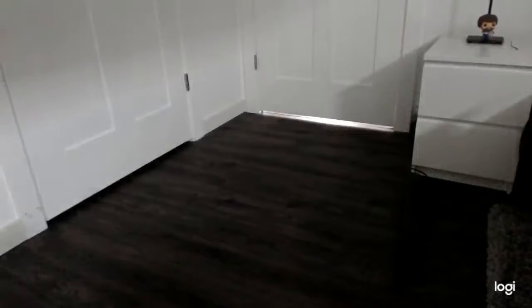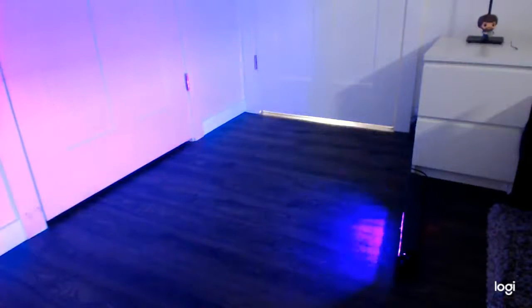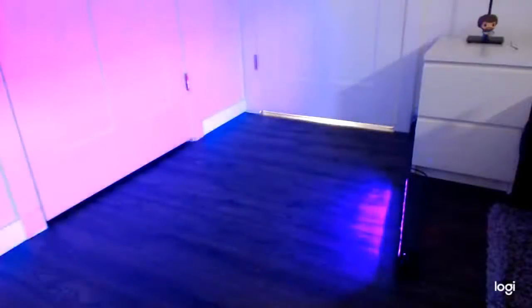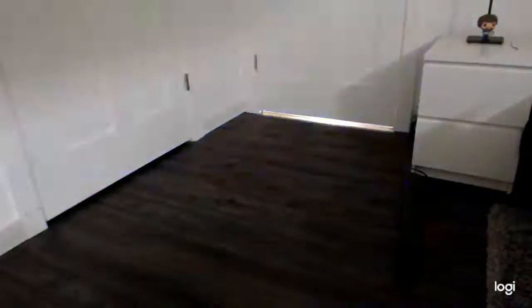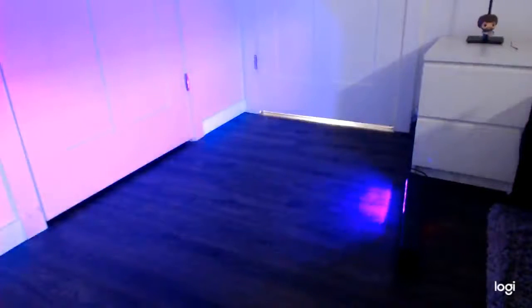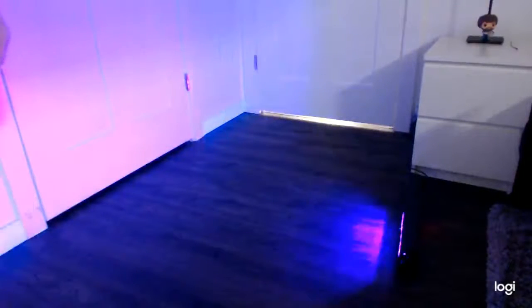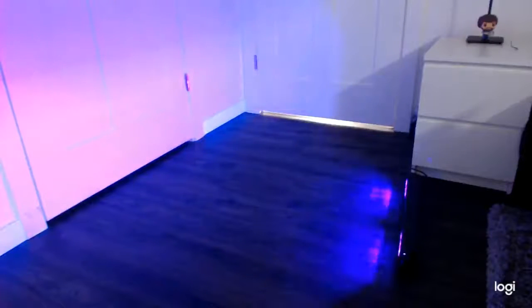I have set up the light, and with the remote control, I can turn it on, and I can adjust the different settings of it, including a flow, or a fade, a jump, or a strobing effect. And it seems to work very well. It's sort of loud, which I didn't expect. It does make a little bit of noise. It sounds like there's a fan inside of there.